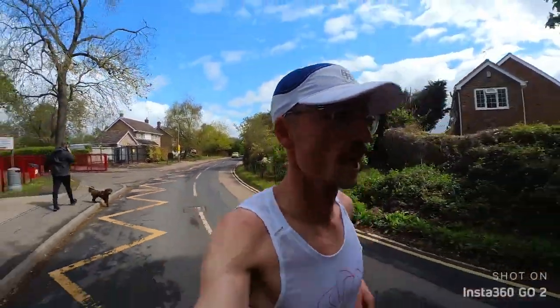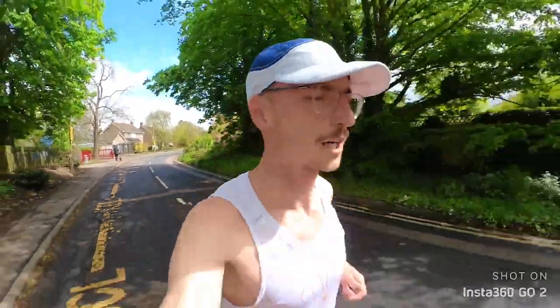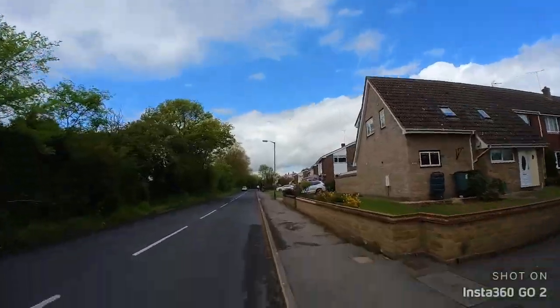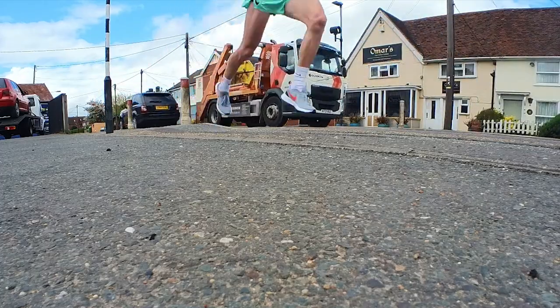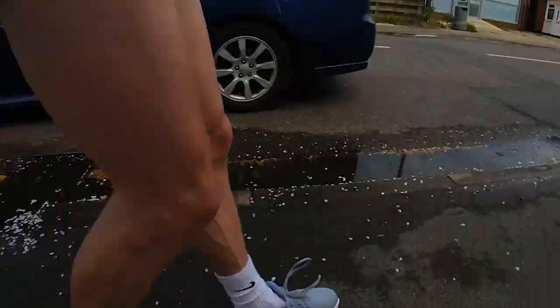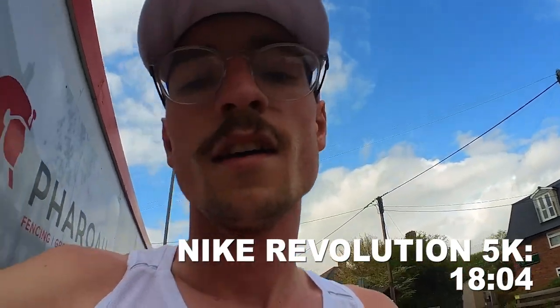I'm on to lap two, probably around two kilometers to go. I'm not looking at my watch until it beeps 5k, just to keep it a fair test. It's hard work in these shoes. With 100 meters to go — that was hard work. I also did a long run yesterday — 25k — so my body's feeling tired. Let's have a look at the official time: the watch says 18:04. Not bad. Twenty minutes to recover, then do exactly the same in the Alpha Flies.